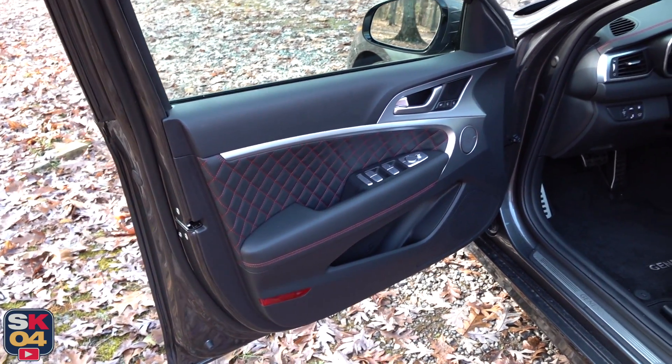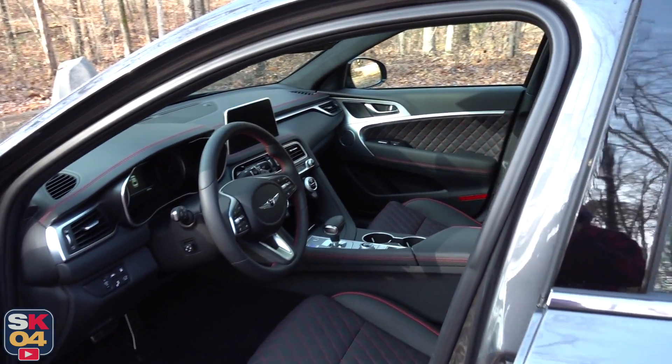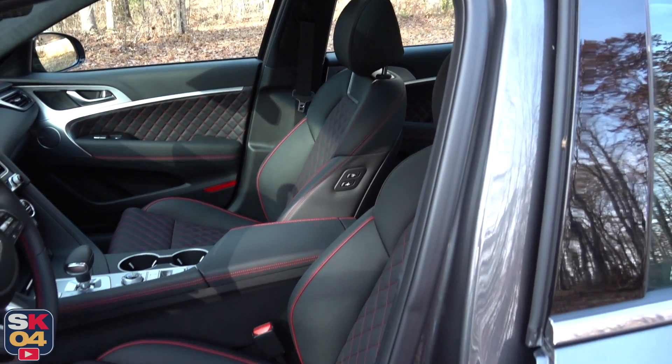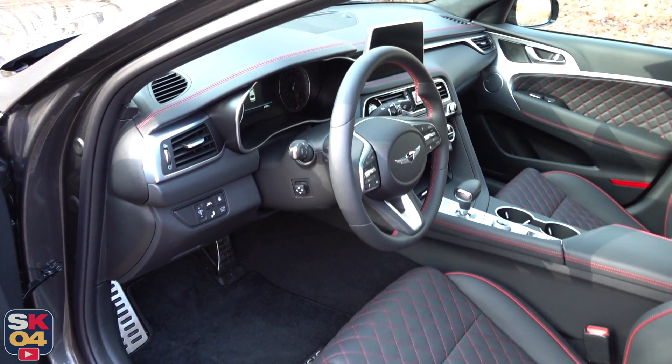There are a handful of upholstery options across the G70 lineup, including colors. But this one, being the Sport package, has a black Napa leather interior with diamond-quilted accents. With the Sport package, you also get the option of either gray or red color accent stitching. It's a beautiful interior.